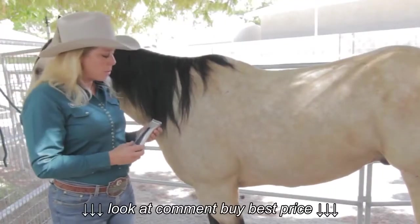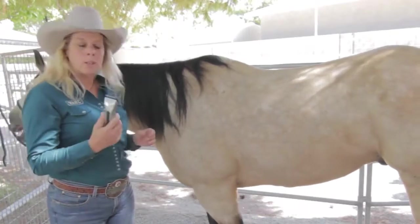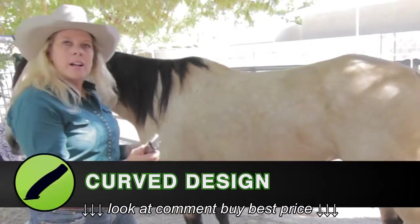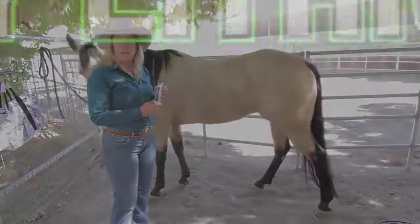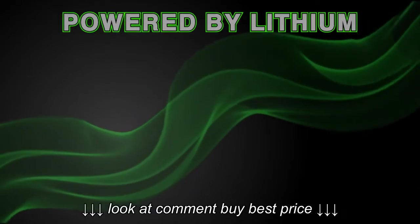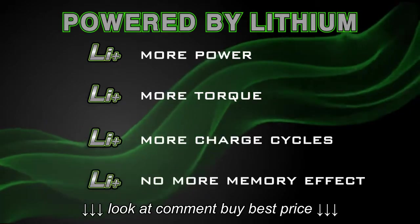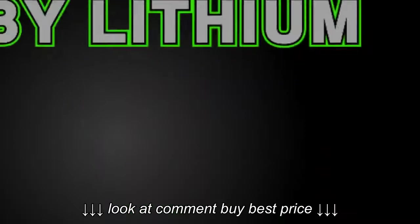I've chosen to clip Billy today with Wahl's new Figuera. This new Figuera Pro Lithium Clipper, as you can see, is very contoured to fit comfortably in my hand. It is a powerful lithium-ion battery. Benefits of lithium-ion are more power, more torque, more charge cycles, no more memory effect, with 6,000 strokes per minute.